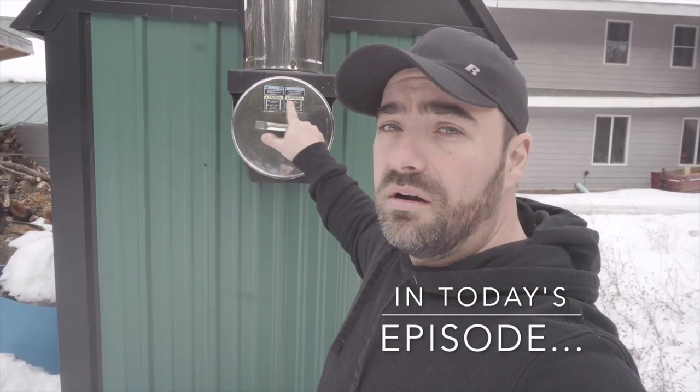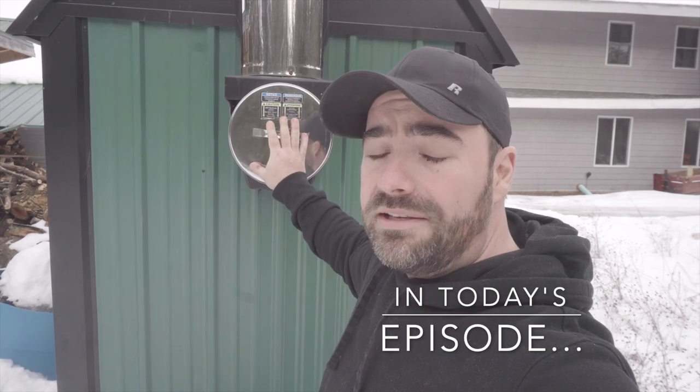Once you remove this you're going to have a hole here. You could call this an ash hole.